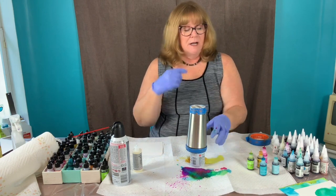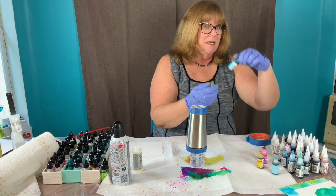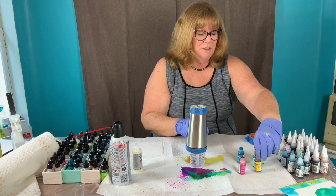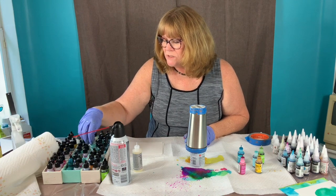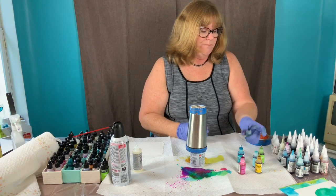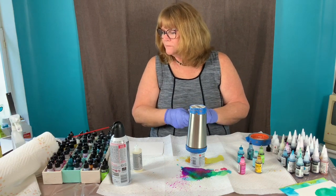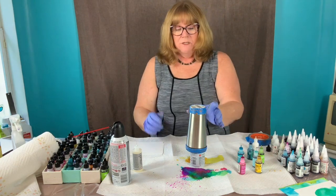I have some of my favorite Tim Holtz colors here: I have limeade, turquoise, sunshine yellow, raspberry, and aqua. I may need something a little deeper for contrast — I'm looking for my stream. There it is. Stream is great for contrast, and I also have snow cap.